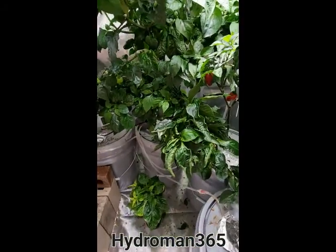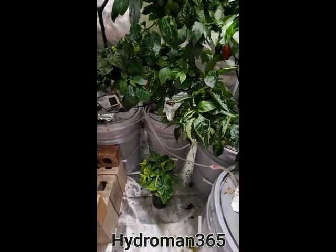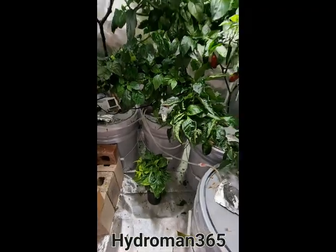So my next video, you'll probably see this thing pruned down and some of these plants may even be gone. I will have started something else.